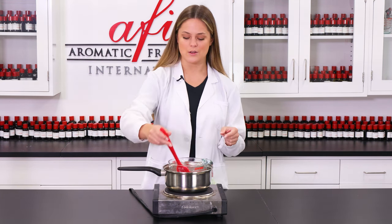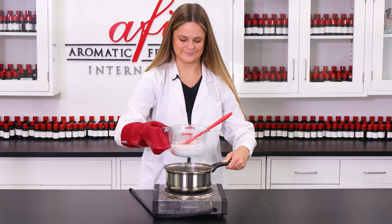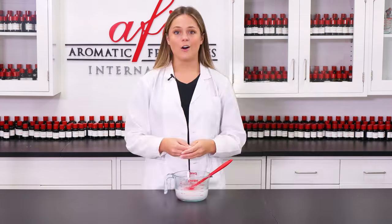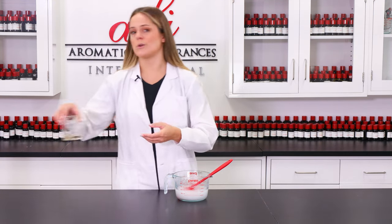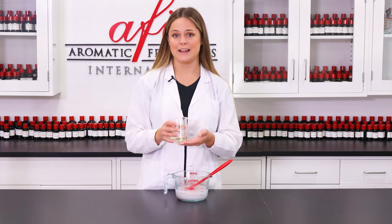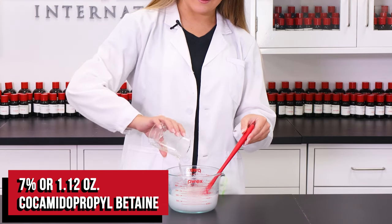Our next ingredient is Cocomidopropylbutane. I'm gonna grab my gloves just because safety first. Now that we have removed this from the heat, this is our secondary surfactant and will help our bubbles grow bigger and last even longer in the tub. I'm just gonna pour it in and give it another quick stir.